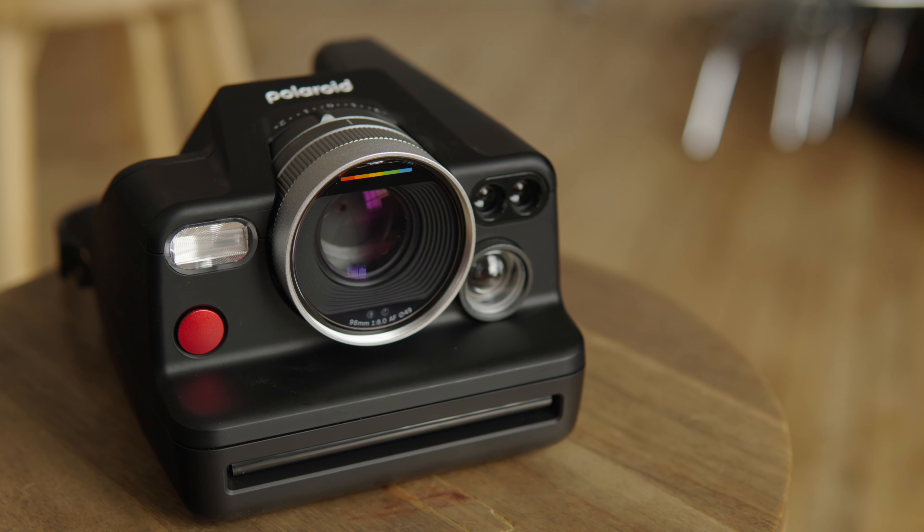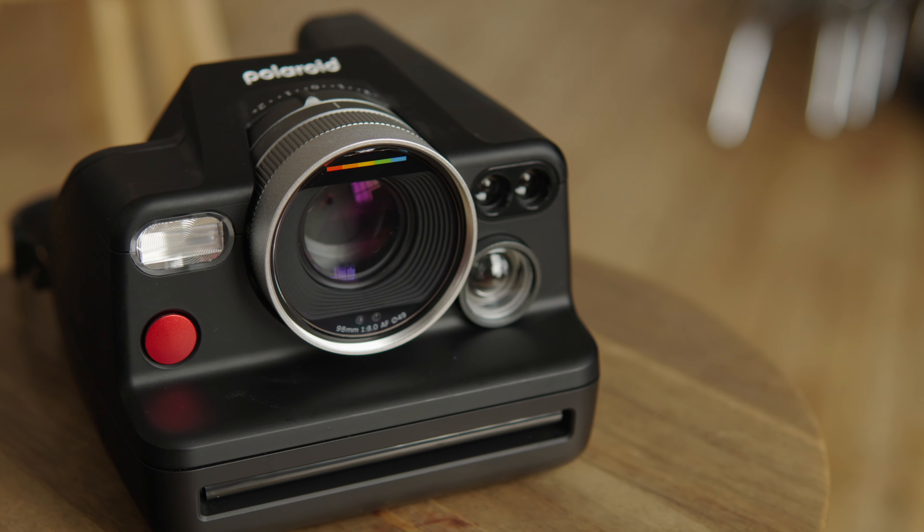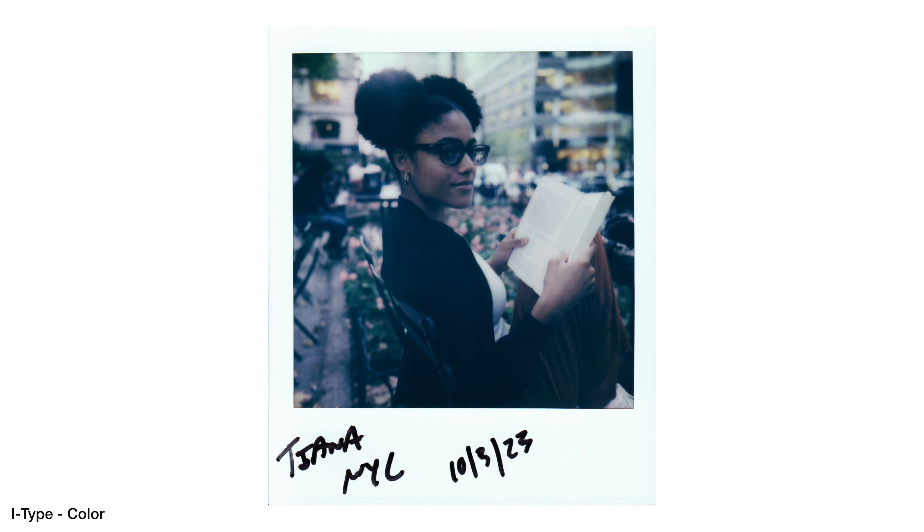One thing I thought I wasn't going to like was the lens, because it's a plastic lens. But I'm no engineer or scientist — whatever they did with this plastic, they did it right. As far as I can tell, there is no real difference between what you get with this lens and what you get with some of the old school lenses on the SX-70, for example. You get beautiful bokeh at f/11, which is as wide open as you can go, and the images are as sharp as you can get with Polaroid film. Just because it's plastic doesn't mean it sucks — because it doesn't.